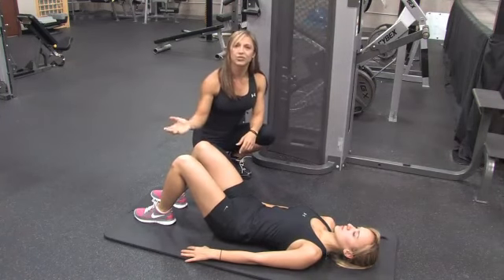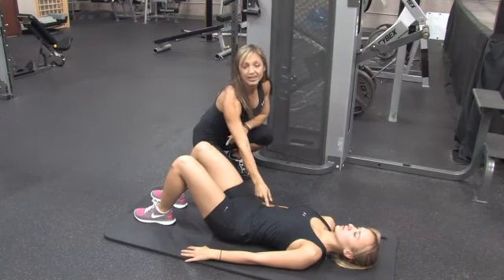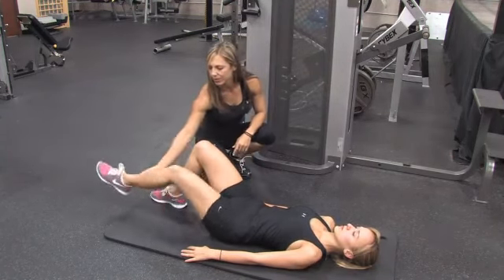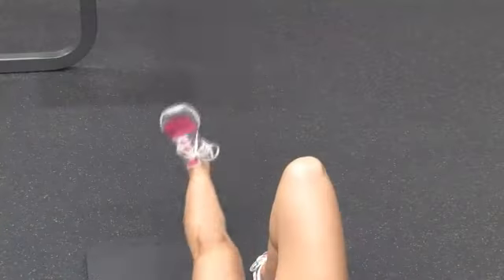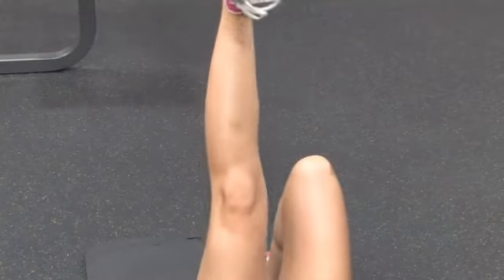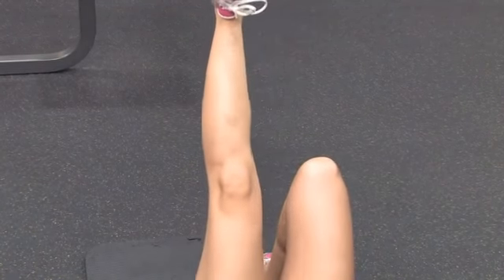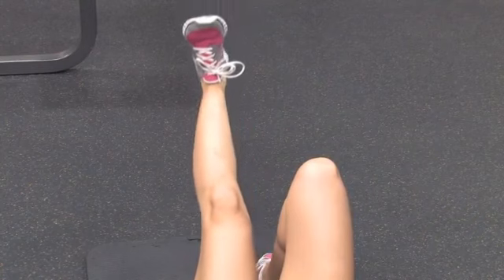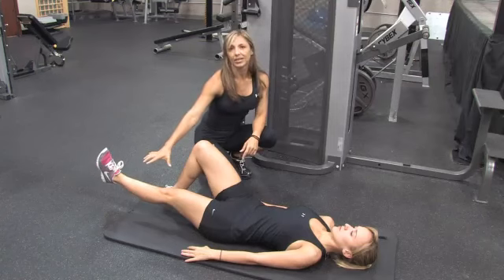The last one we're going to do is a straight leg lift. Again, you're going to flatten out, get that pelvic tilt, abs are nice and tight, straighten out the one leg, toes are to your face. Then, keeping the knee straight, bring the leg straight up towards your face, keeping the knee straight, and then again flattening it out, bringing the leg down with a flat back all the way down. You would do a set of 10 to 20 again on these.